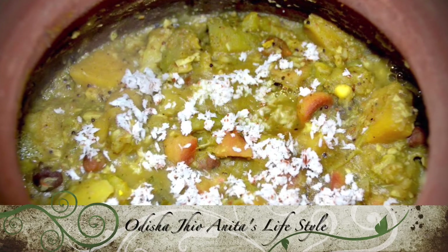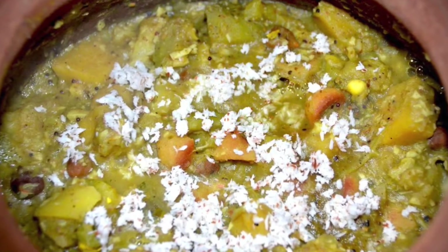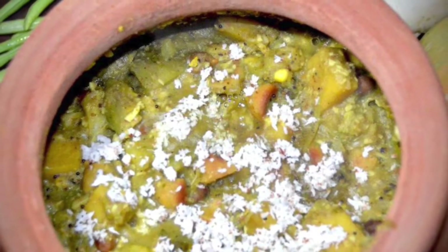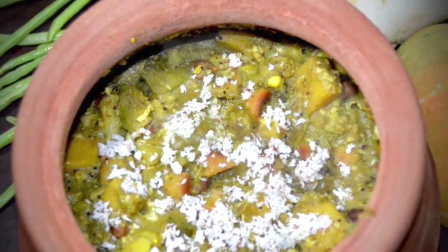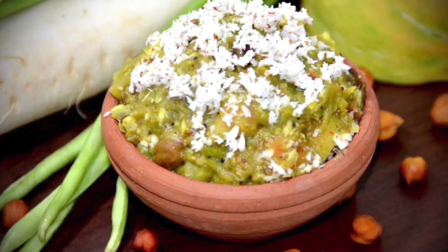Hi, I am Anita from Odisha, Anita's Lifestyle. Today I am going to make Puri Jagannath Temple Prasad Mahura. This is a very delicious and authentic style recipe, famous in Odisha, which is served as Mahaprasad in Puri Jagannath's temple.